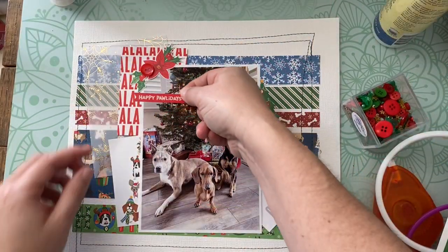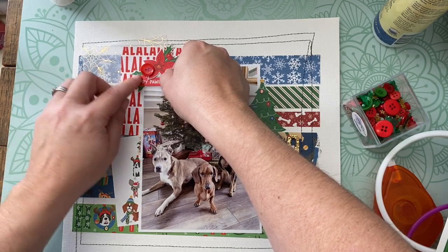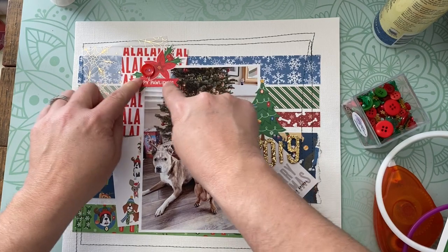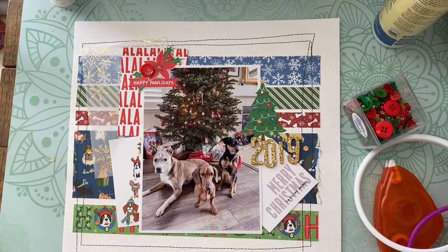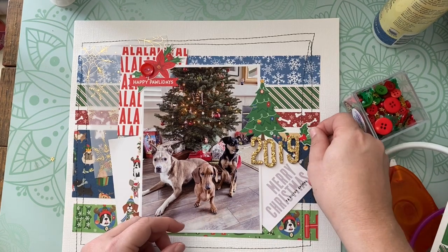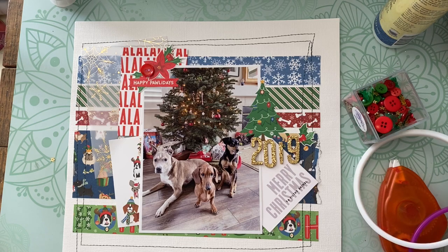These dog-themed stickers and papers are from a specific line. I'll put a link down in the YouTube description because I can't think of the brand right now — I want to say it's Photo Play — but I'll pull it up and put it in the YouTube description.